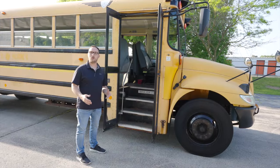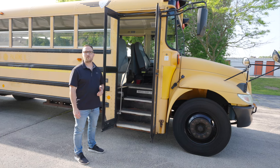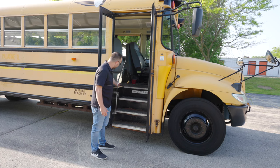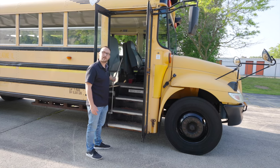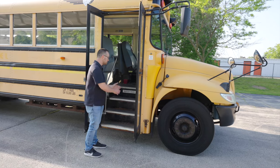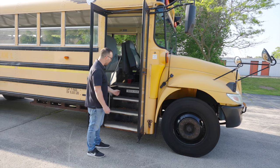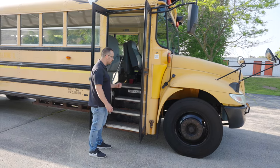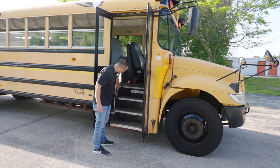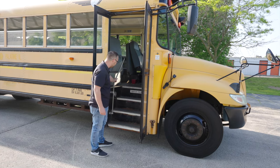Now we are going to perform an in-vehicle inspection on our school bus. First we are going to start off with all the student items. As we enter the bus, first thing I inspect is my handrail. The handrail, it is not broken, not cracked, on secure. Then I am going to inspect all my steps. The steps, they are not broken, not cracked, on secure, there is no debris to slip on. There is a stairway light by my steps. The stairway light, it is not broken, not cracked, on secure, the lens is clean and clear.